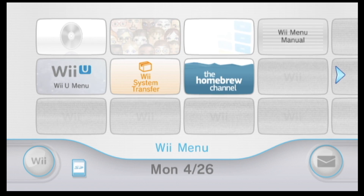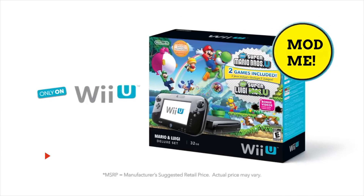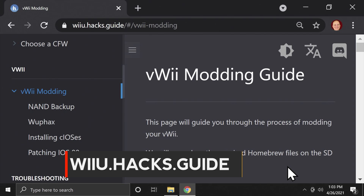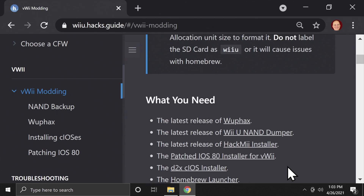In this video, I'm going to show you how to mod the Nintendo Wii Virtual Wii inside your Wii U. The files you need to download in order to mod your Virtual Wii are located on the wiiu.hacks.guide website, linked in the description below.